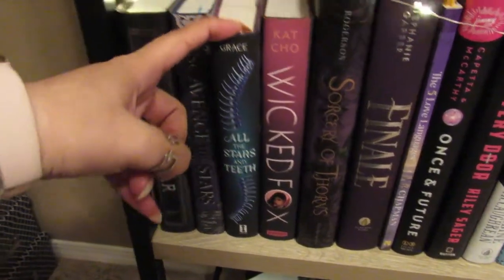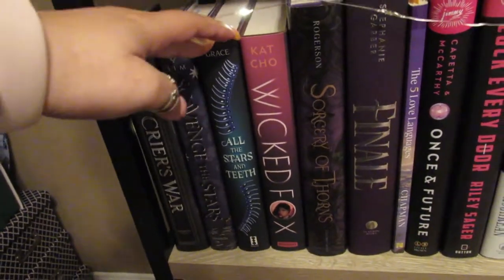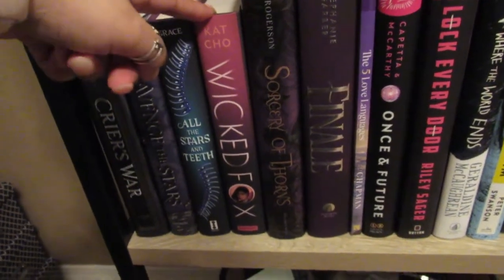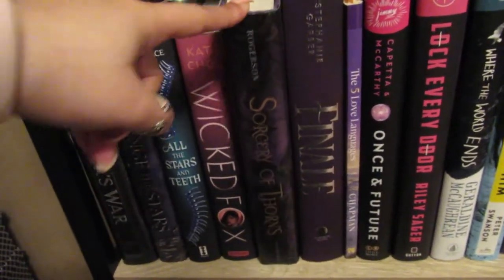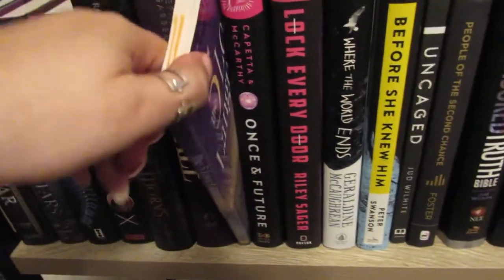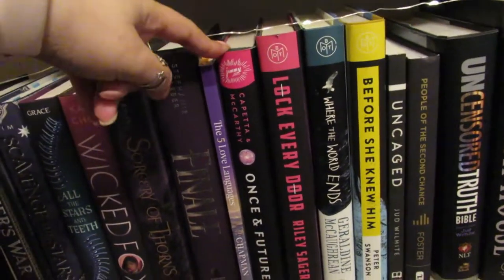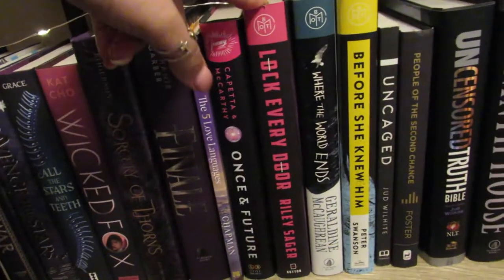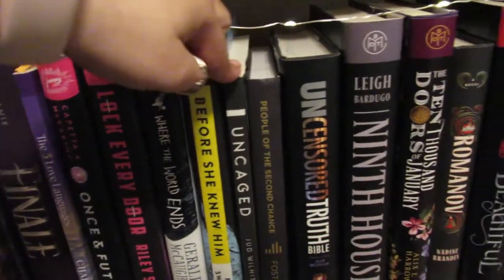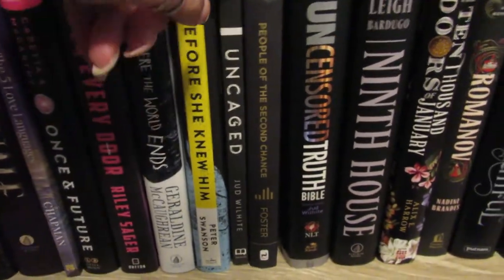Then I have All the Stars and Teeth — I actually have two copies. I got one through Book of the Month not realizing it was also going to be the Owlcrate book, so I'll end up gifting one to a friend. Then I have Wicked Fox — a Christmas present I'm super excited to get to. Sorcery of Thorns — I read that either last year or in 2019 and I really liked it. Finale. Then I have the Five Love Languages book that I refer back to every once in a while. Once and Future — I had two copies and sent one to Ray — it was pretty good, not a five-star but not bad. Lock Every Door — I read that last year. Where the Crawdads Sing is another one I need to read. Before She Knew Him is a thriller I read last year. Uncaged is another book by my pastor.